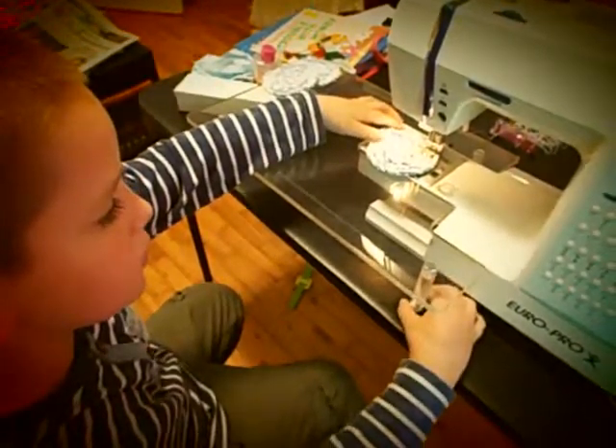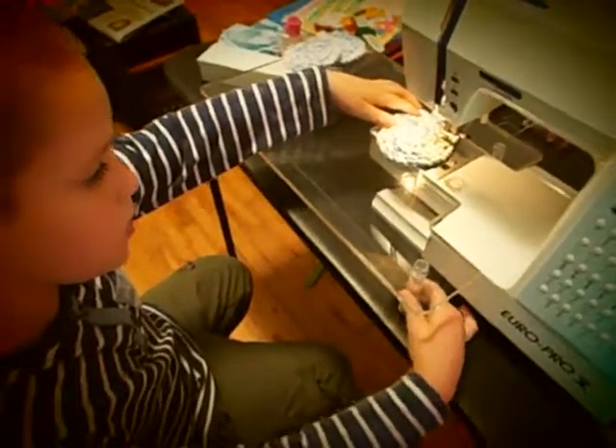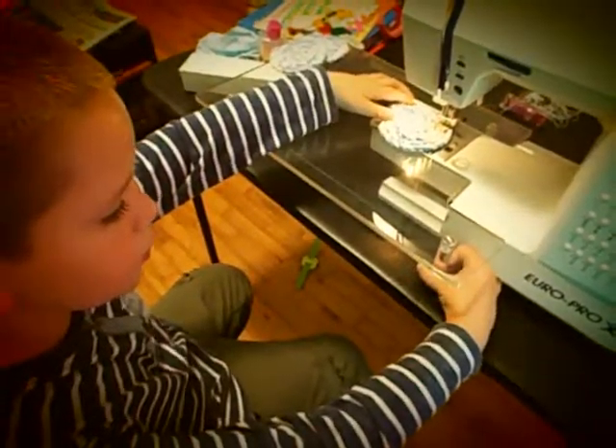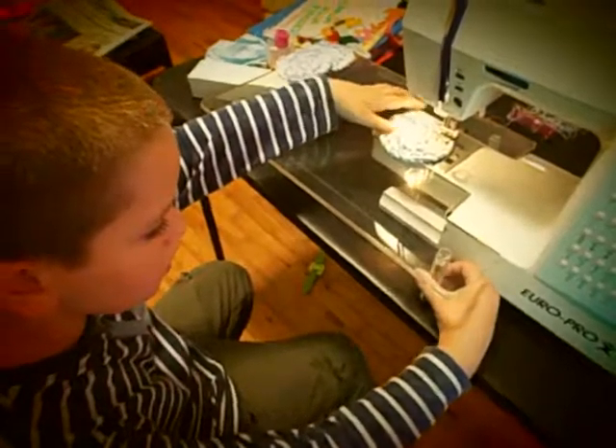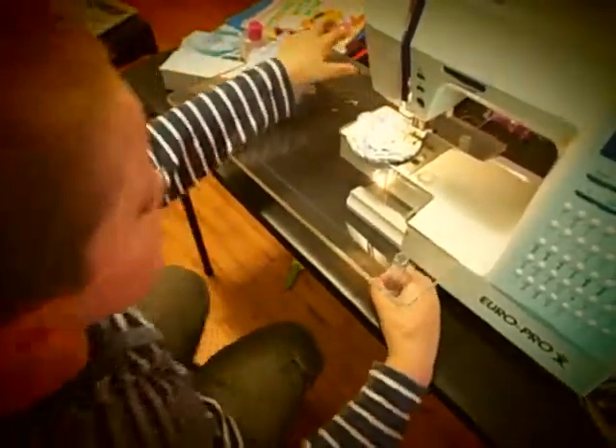We made fabric twine, a rope, and we coiled it around. We used a hot glue gun to hold it together, but we're going to sew it, so if they put a hot mug or something on there, it won't make it come apart.